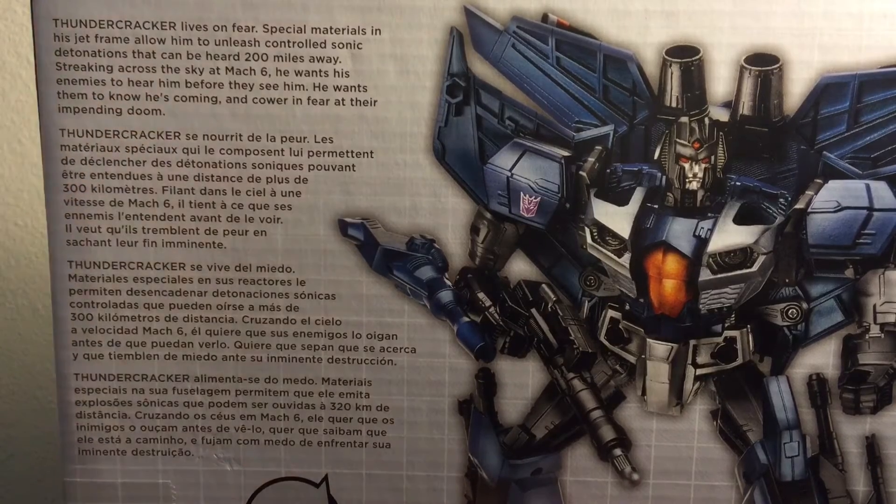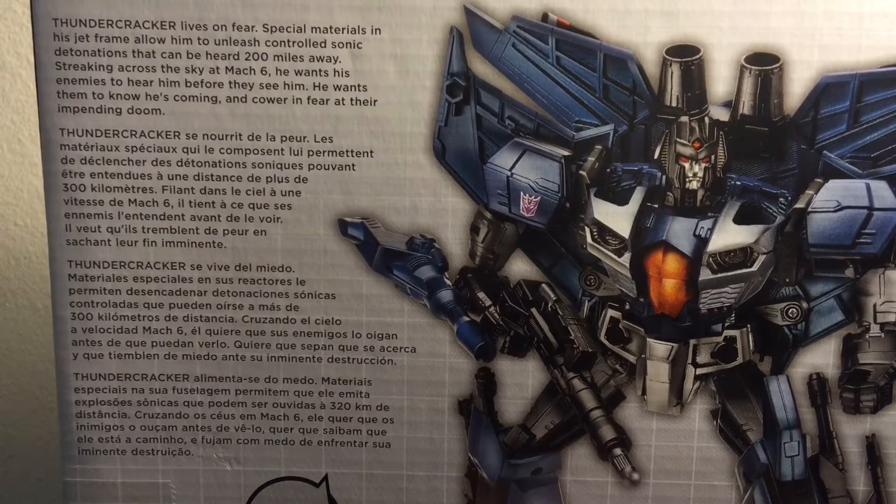The English portion for Thundercracker reads: Thundercracker lives on fear. Special materials in his jet frame allow him to unleash controlled sonic detonations that can be heard 200 miles away. Streaking across the sky at Mach six, he wants his enemies to hear him before they can see him. He wants them to know he's coming and cower in fear at their impending doom.